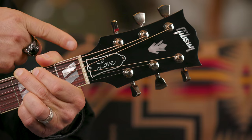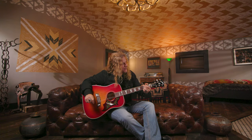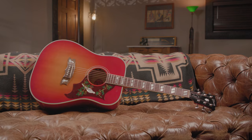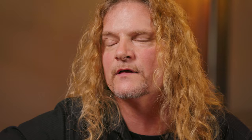Along with my own personalized 'love' writing right there — I practiced that. I did practice writing 'love' a few times because I wanted it to be just right. I don't have the best handwriting in the world, but I think it came out pretty good. I hope people are inspired by the tone of it and will enjoy picking notes and writing songs and feeling the love that went into it. The love name on the Dove is so appropriate.